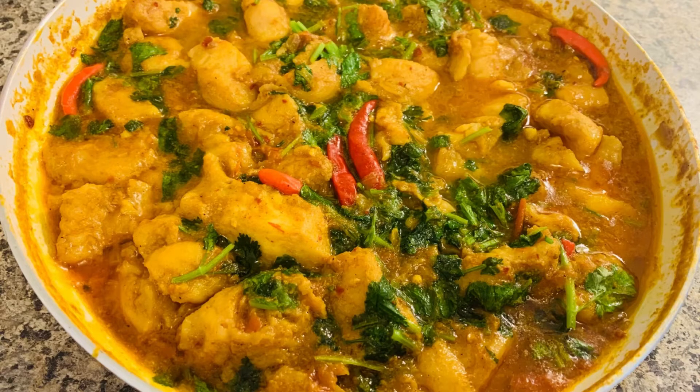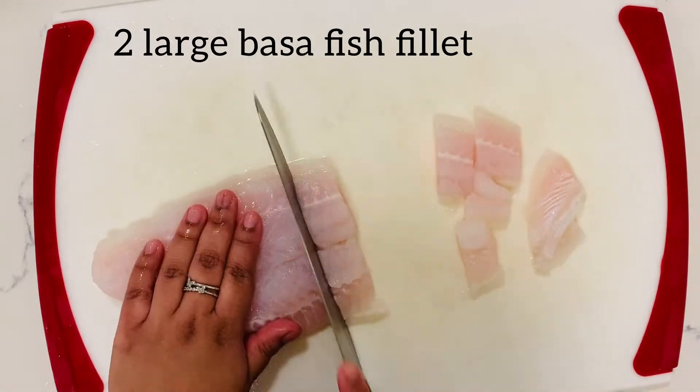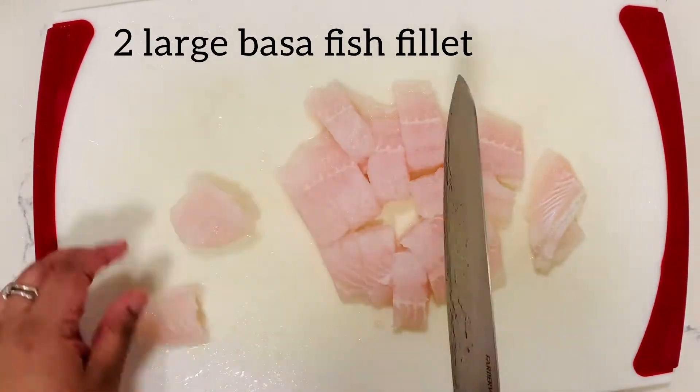Hi guys, today I will be showing you how to make this delicious fish curry. So here I've taken two large basa fish fillets. You can use any kind of white fish.